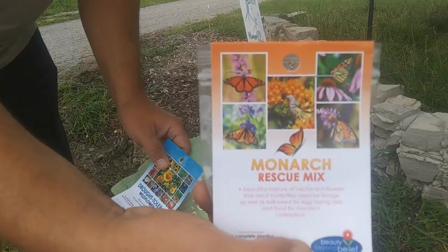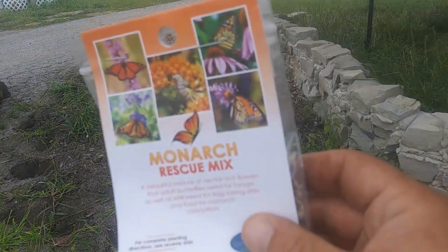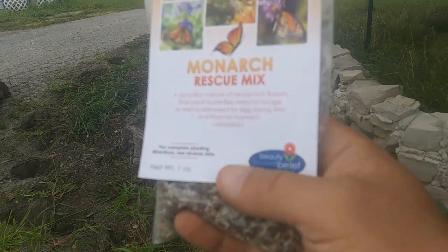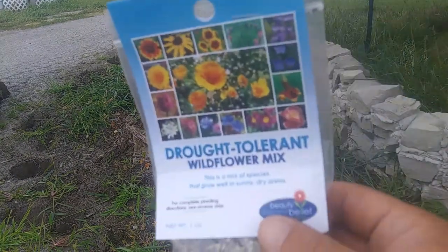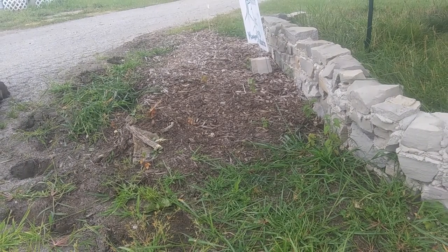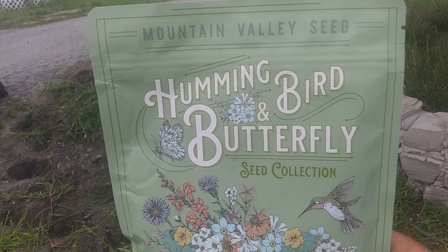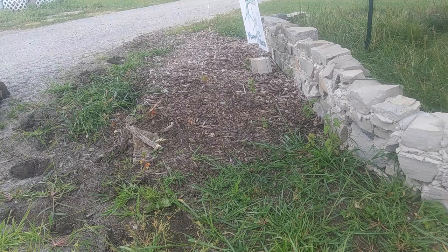There's a Monarch mix I'm going to use — only one ounce, it's like six bucks on Amazon. It has milkweed and other things. It's pretty much the same mix, a little bit different. That's probably my favorite mix. I did order another packet of the blue flowering that you might have seen that I've planted in another area. I'll just randomly spread those whenever those come in.